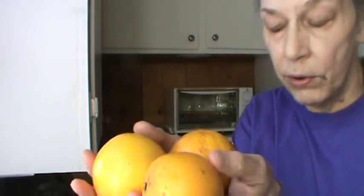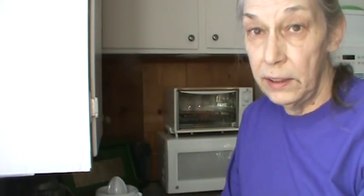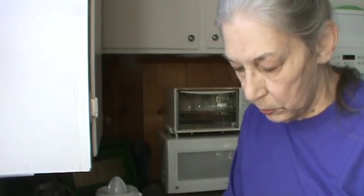Juice from three oranges. Two pink lady apples, which I'm going to leave the peeling on — I'm just going to take the seeds out. And I'm going to definitely put peanut butter in this morning. So I think that's it.